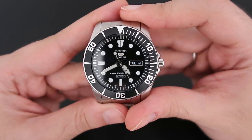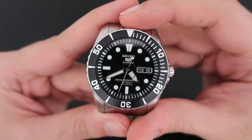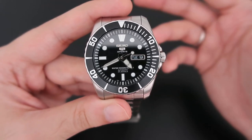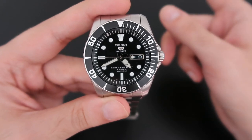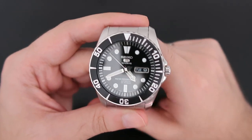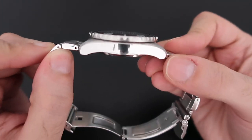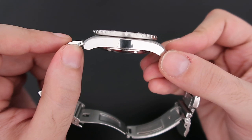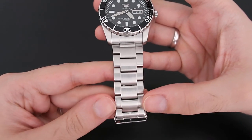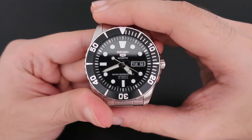I purchased this watch for about $122 with shipping. I've been using it under the shower almost every day, swimming, snorkeling, and even diving once down to 15 meters. The watch is 42mm in diameter, 44.5mm with the crown and crown guard, 13mm thick, and 49mm lug-to-lug. The lug width is 22mm, tapering to 20mm at the bracelet end. The watch weighs about 150 grams.